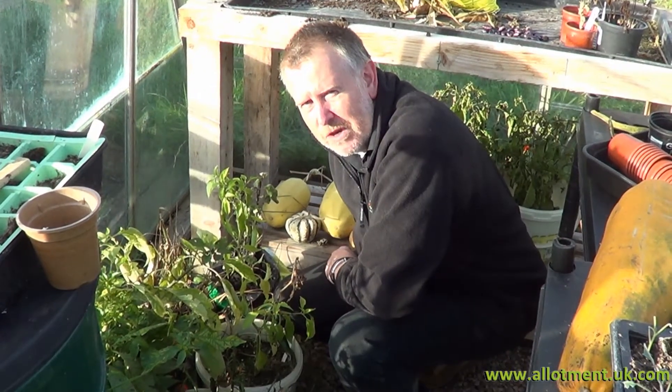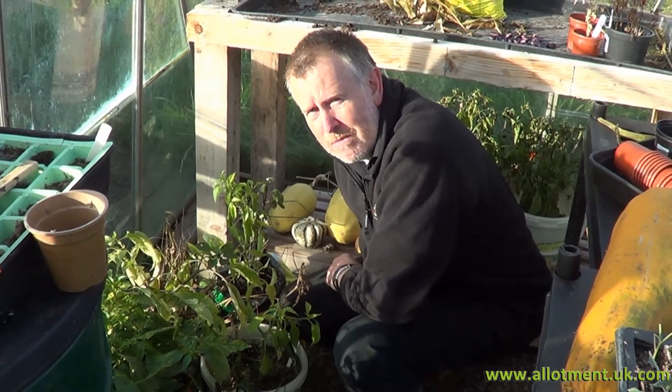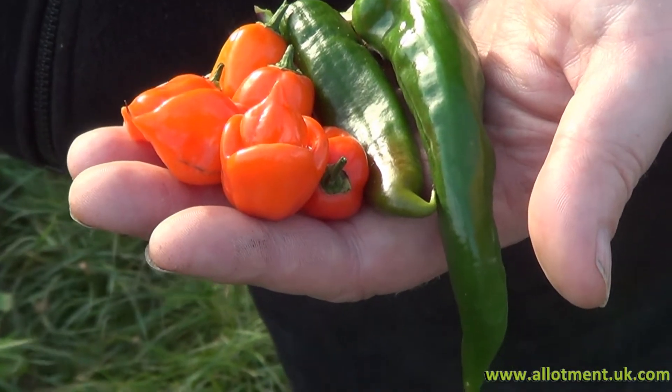These squashes have been in the greenhouse for a few weeks now — it's time to move them to the garage, because if we leave them here with the frost we're likely to lose them. It's lovely and warm in here at the moment, but with frost coming we're going to pick the chillies that we can see. We'll leave the plants in here just in case there are any more growing, but we'll take what we can home.